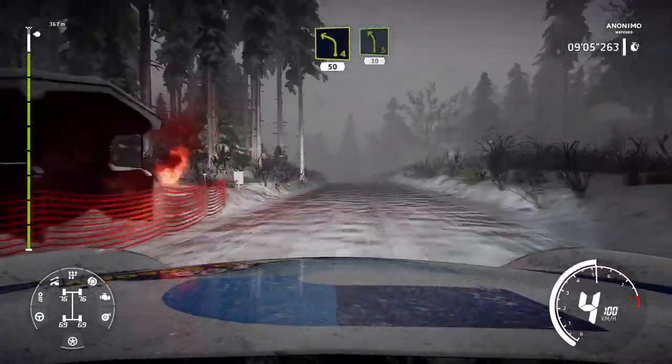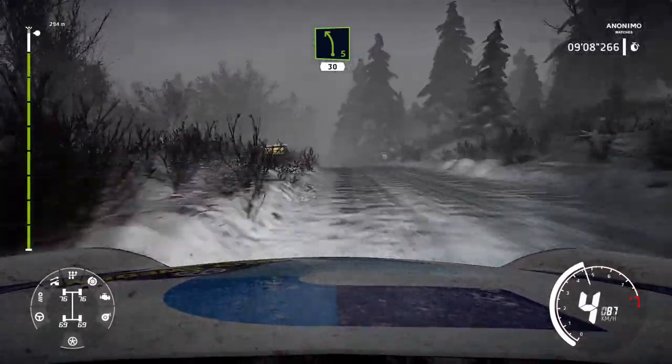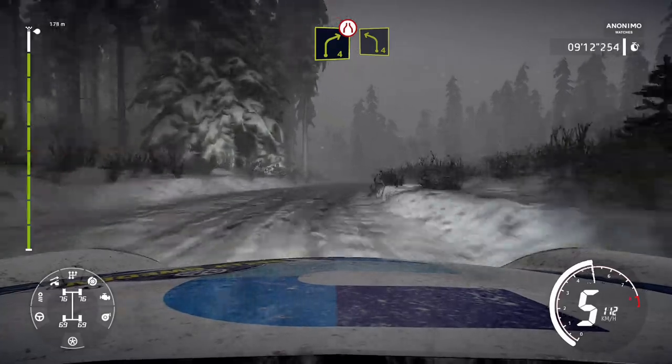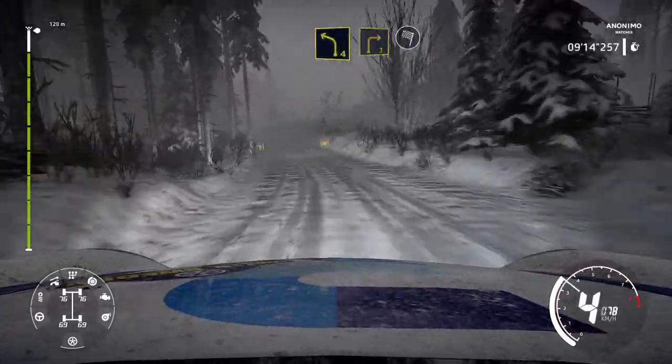Left 5, 30. Right 4, short, narrows into left 4, keep in. Into right 3 for finish.